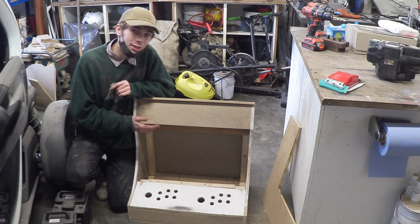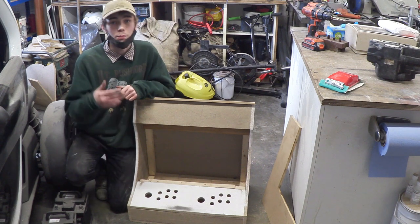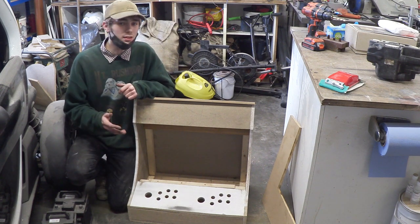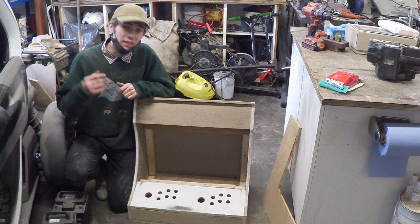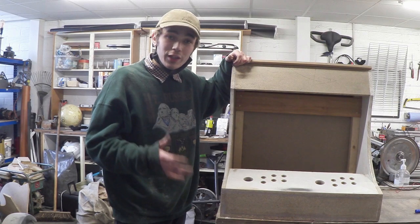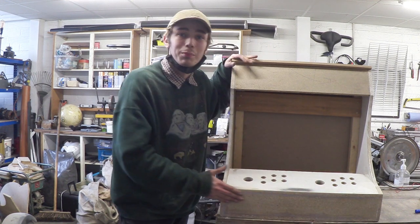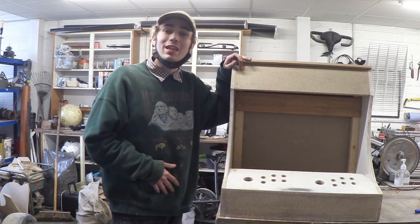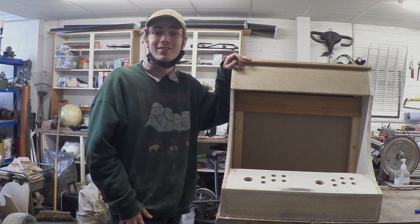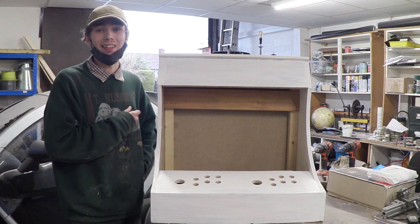Before we give this a coat of primer, I'm going to be filling in these gaps with something like poly filler or resin. I'm choosing to use resin because this is where people are going to be standing. I've just finished sanding all the gaps and if I run my hand along it I can feel that it's completely flush. So now it's time to give this a primer coat — and that's the whole cabinet primed up, which sadly brings me to the end of this video.